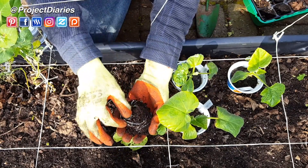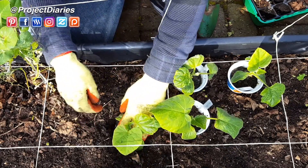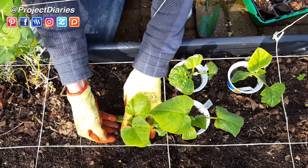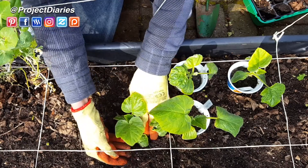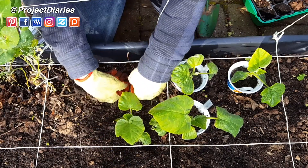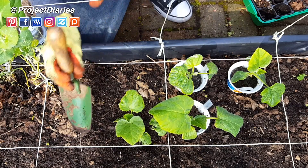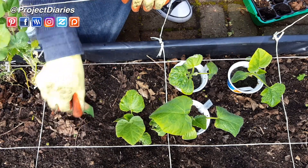All I've done is squeeze the base of the pot gently, and if your pot is slightly root bound just prise the root system out so it can grow into the new soil. Then place the seedling into the hole you've already dug, backfill gently, and press the soil down — not too firmly, but make sure the seedling is stable.